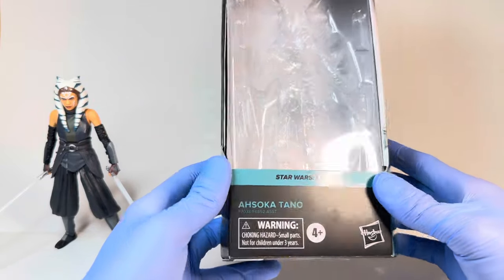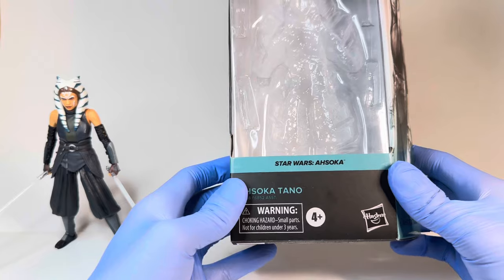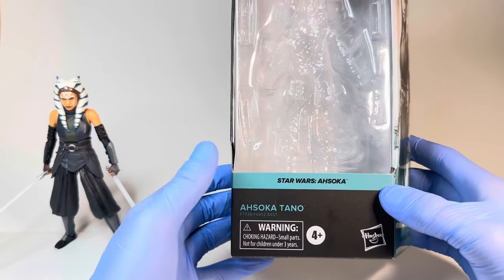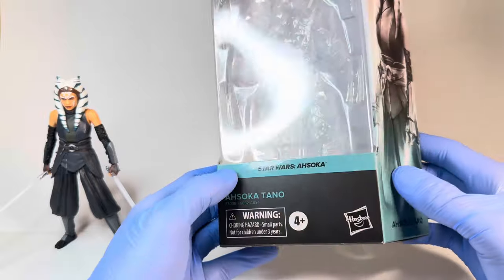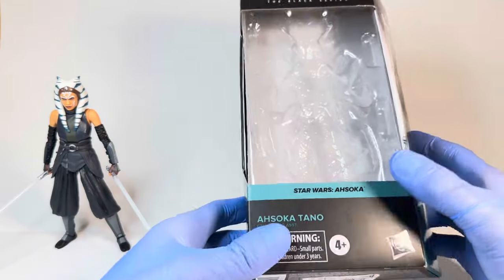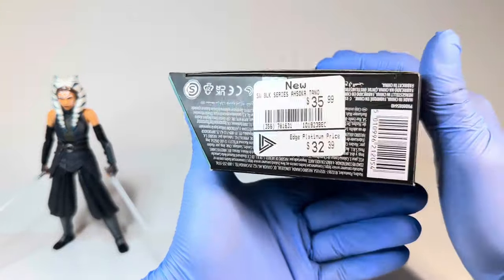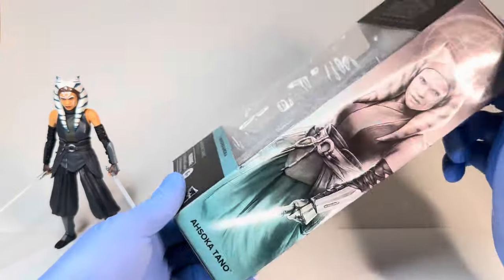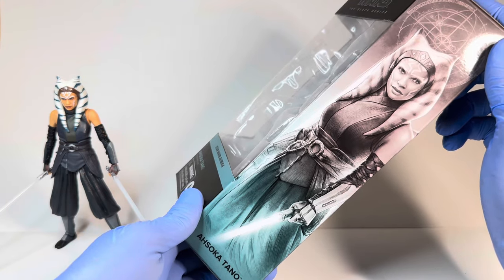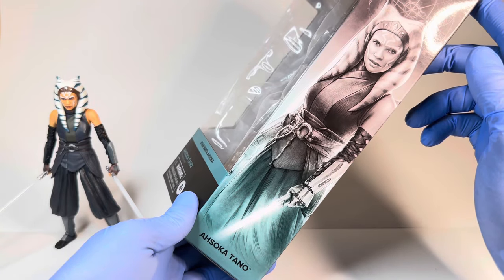Before I go over the figure, I want to quickly go over the packaging. She is 01 in the brand new Ahsoka line — we have a very nice color here. That said, we are kind of running out of colors they could do for future galaxy packaging lines, specifically Revenge of the Sith. I can't believe we're three going on four years into this galaxy packaging line and we still don't have a single Revenge of the Sith figure in it — that's just baffling. We have the Star Wars The Black Series logo up top, Star Wars Ahsoka, Ahsoka Tano, the warning, 4+, Hasbro, and the price tag — I got her at GameStop Canada at the discount price. On the side we have the galaxy packaging image of her, which is quite a nice way to start off the line.